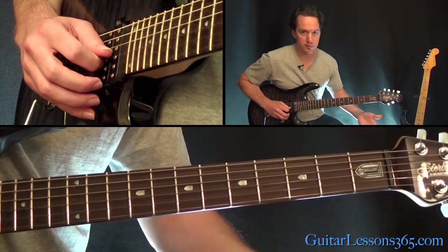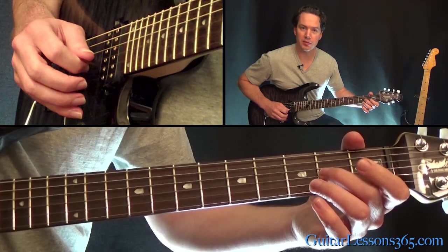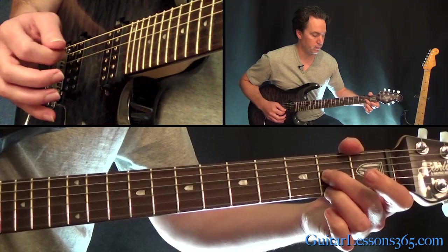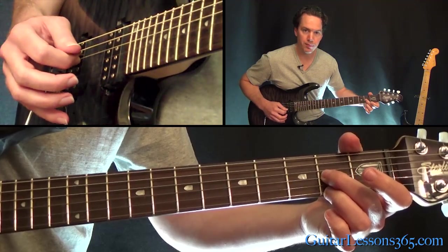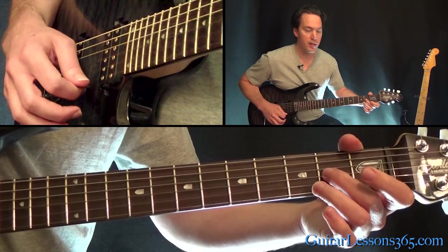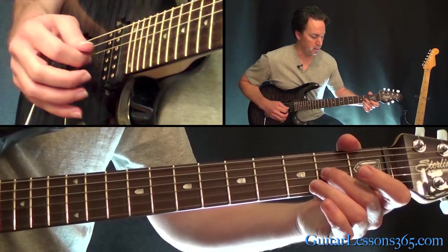And now we're going to do a hammer-on from zero — the open G string, or it's an F now — hammer on to the second fret, and then play the second fret on the high E string. Let those two notes ring together, and now hammer from zero to two again, and this time hit the open string, the first string open.